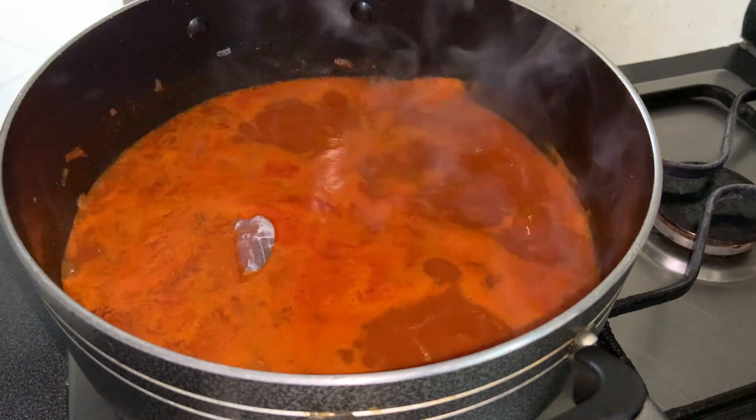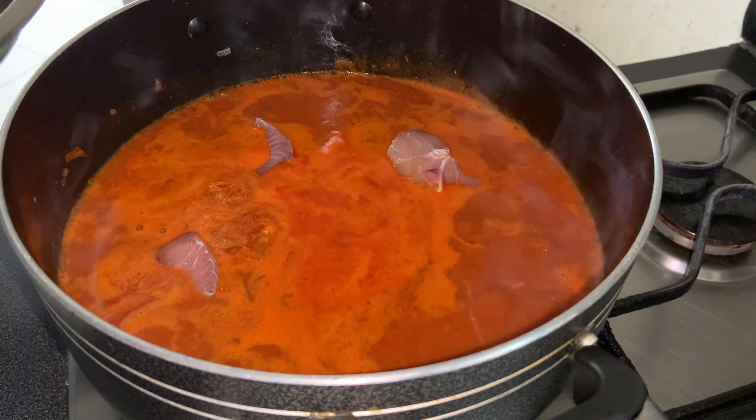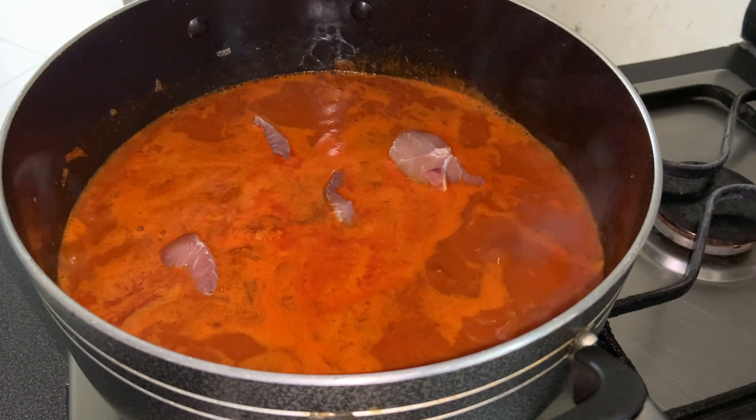Let's add the fish now. I have rinsed the fish before adding it into the curry. Let it cook for a while.